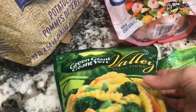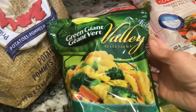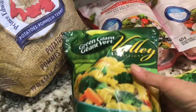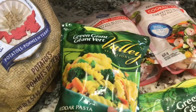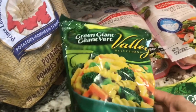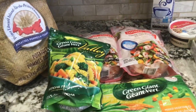I also picked up a pack of Green Giant Valley Selections cheddar pasta with vegetables. My daughter loves this stuff, so I'll be making that for her tonight because she does not like fish. I'll show you how I make the shrimp dish and I hope you give it a try.